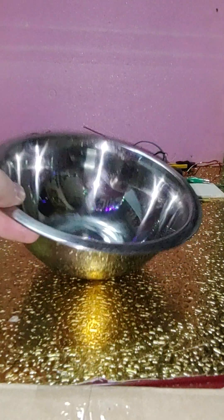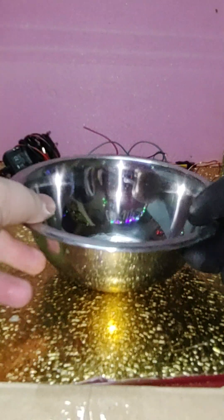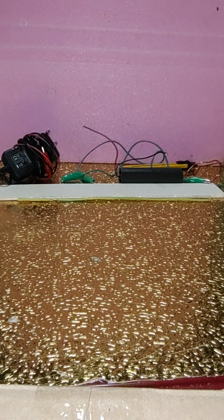Hello, in this video I will show how to build a non-thermal plasma generator at home to activate water, or other liquid substances, or crystals and liquids.